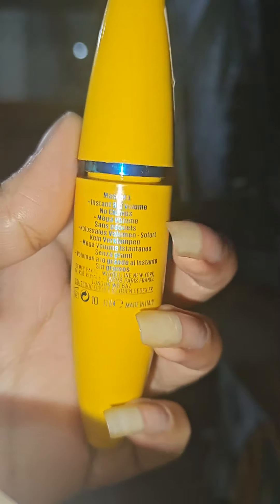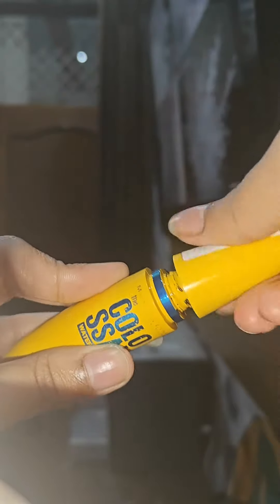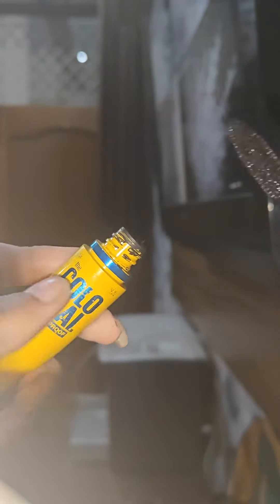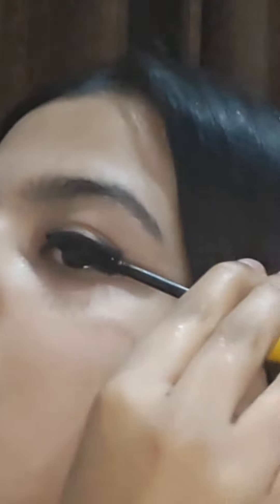This is the packaging of this product — very good packaging. Now I will show you the brush. It is a good brush. Sweep the brush from root to tip of lashes.